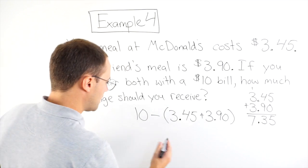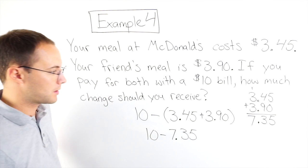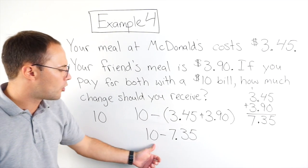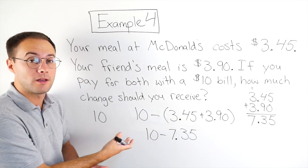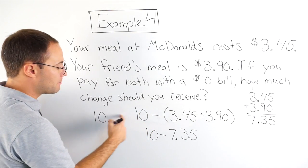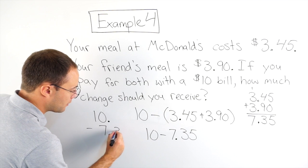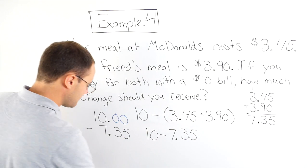So now I'm going to do 10 minus that total, which was $7.35. Now I can do that subtraction. So I have 10 minus 7.35 — I'm going to subtract a whole number with a decimal. But there is no decimal point there. With any whole number, I can add a decimal to the right of it and then put as many zeros as I want to the right. So I'll do 10.00 — that doesn't change the value — minus 7.35. I'm going to add my zeros as placeholders and then just do the subtraction. My decimal points are lined up.